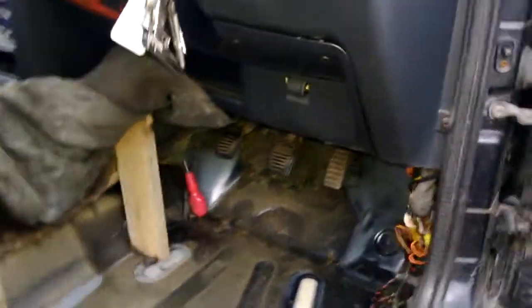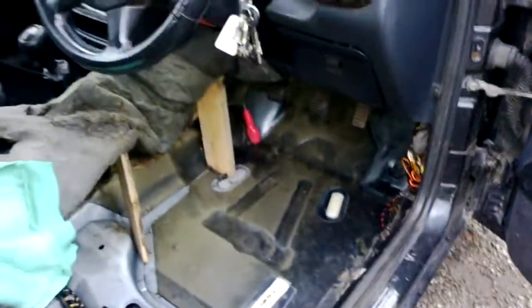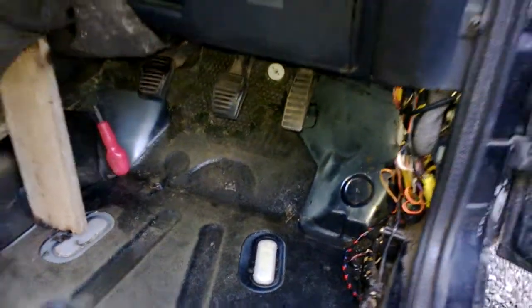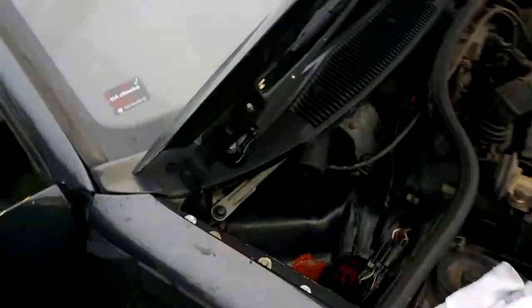I used the heat gun, and what I did was I got the hose pipe to it and noticed the water was trickling down from behind the pedals — not much, but obviously over the months it's collected and it's just got unbearable.